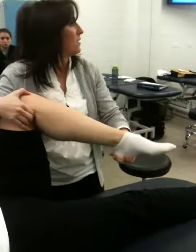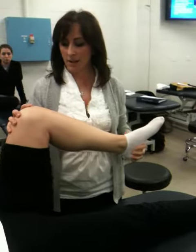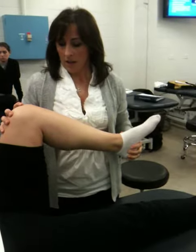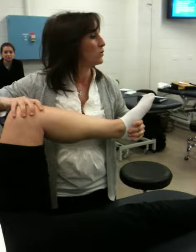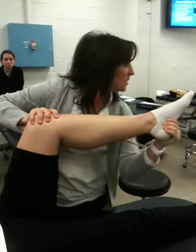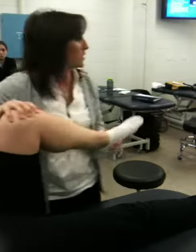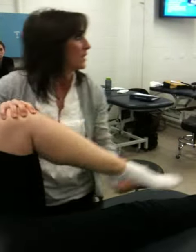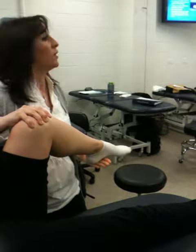Twisting — you see that? That's the main one I do. I've seen orthos just do this: just kind of twist the tibia, and then as they're coming down, they twist it. They might just stay right here and add compression up through the foot.